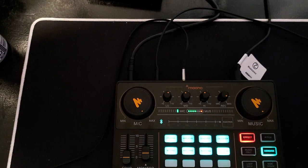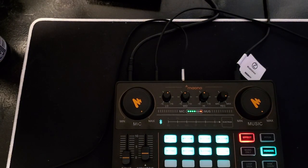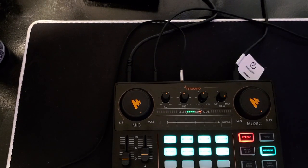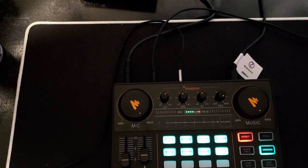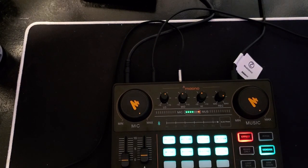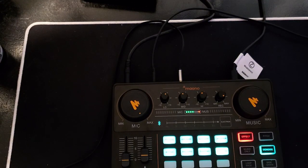Then you start adding your game audio and adjust your game volume, then your Discord — adjust your Discord settings. Do a test stream or test record in your OBS settings, play it back, and if one thing's too loud, it just takes a little bit of adjusting to get your sound just right. But it does work and it does sound good.